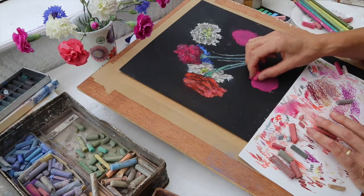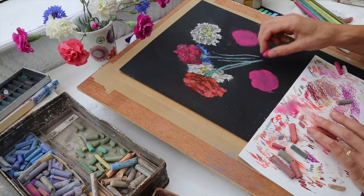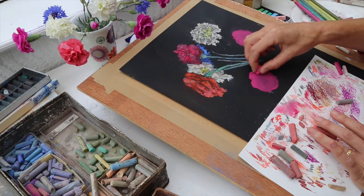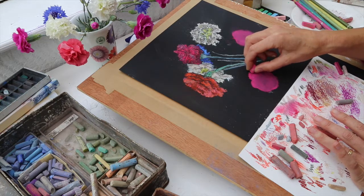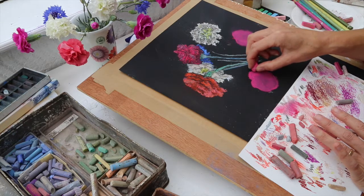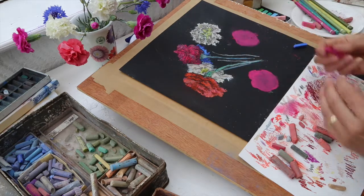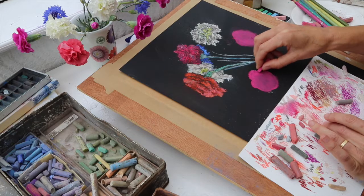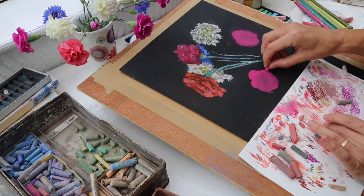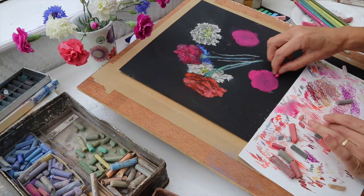I'm just going to smudge that — you get this beautiful softness and it starts to get a sort of painterly quality. You've got some nice pink tones there. So I've started off with just a really approximate shape. Now I'm going to squint my eyes as I look at it and pick out some slightly brighter areas by pressing down a bit more, and then draw the edges. I've also got some fine Conté pastels here — these are a bit harder and good for getting sharper edges and that beautiful deckle edge so particular to this flower.